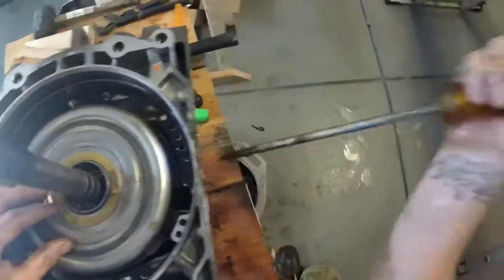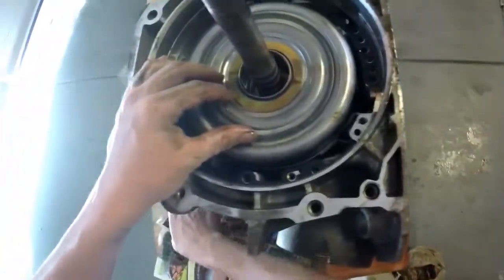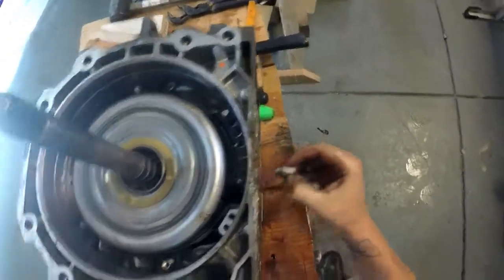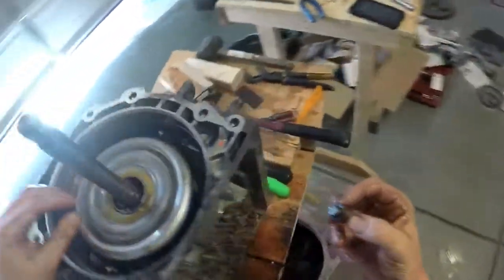When I pried that up it just unlocked — actually even better, we can push the lock out. This here is the band retainer.